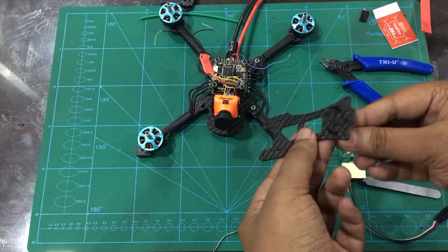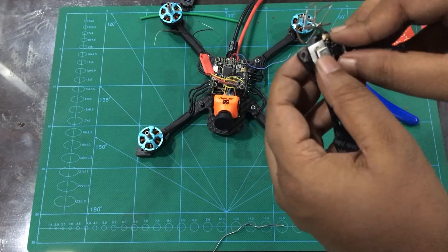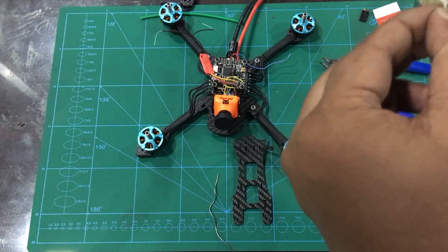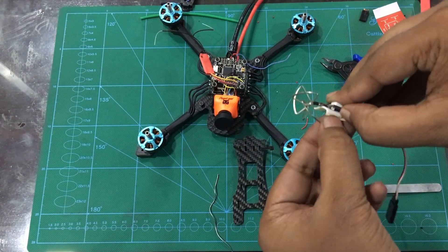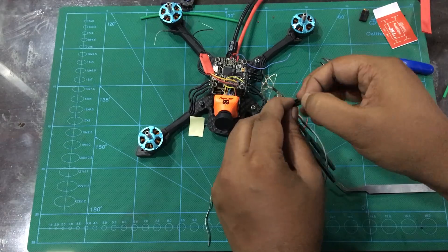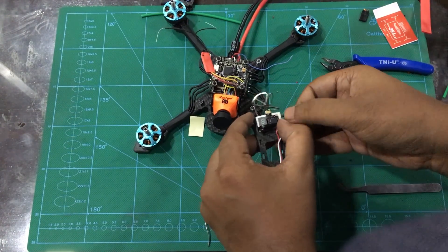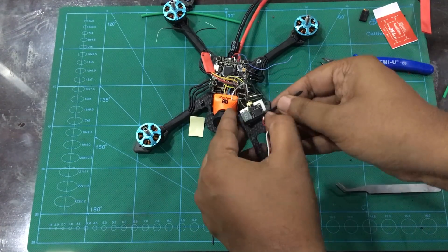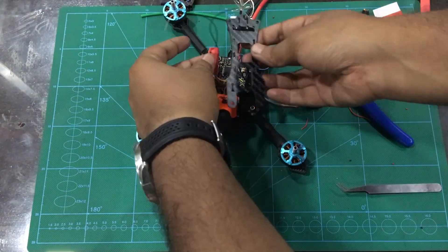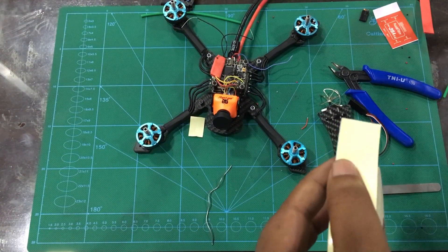I will install the motors as well. For the video transmitter — install it onto the frame. The video transmitter signal connects to the video out pin on the flight controller. The red wire connects to 5V or whatever voltage the video transmitter operates at, and the black wire connects to ground.